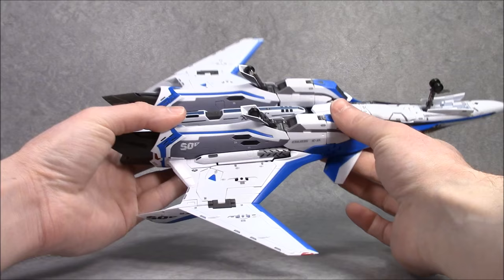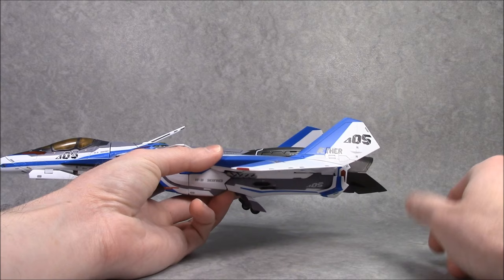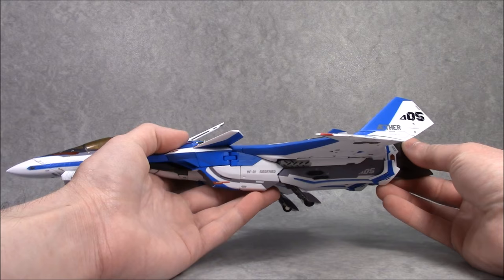Copious amounts of tampograph markings. They look really clean and crisp on this figure, especially when you're looking at things like Hayate's Delta V number, the name of the carrier he's based on — the Aether, one of the arms of the OVCN — and the logo for Delta Platoon. Pretty slick looking.